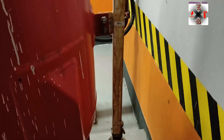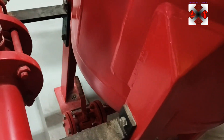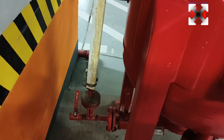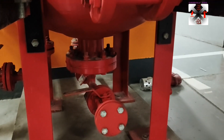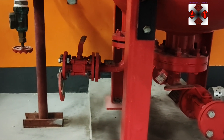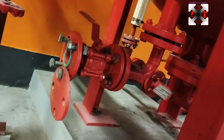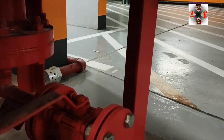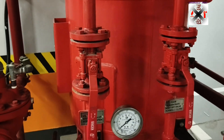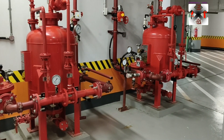This is the level indicator, and you can also collect samples from this side. This valve here is for draining the tank, so the water used to pressurize the tank can be removed. If it's not removed, you cannot accurately tell the quantity of foam in the tank, because the pressure can make the level appear higher than it actually is.